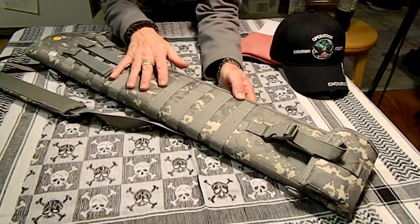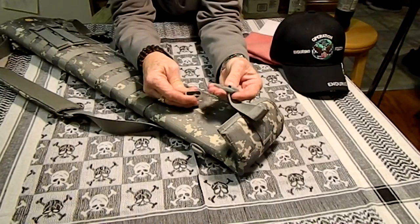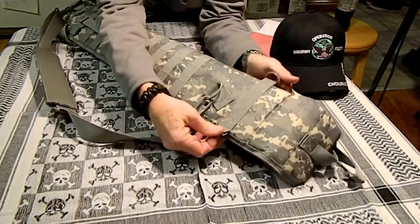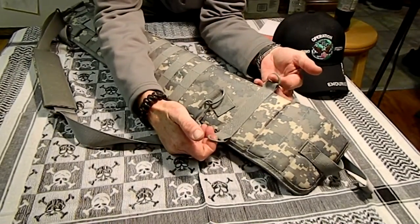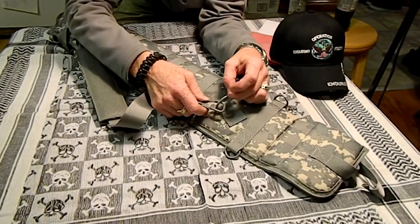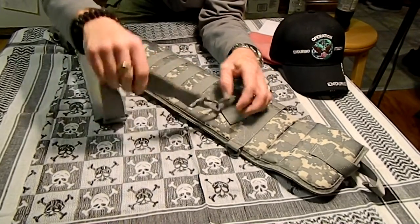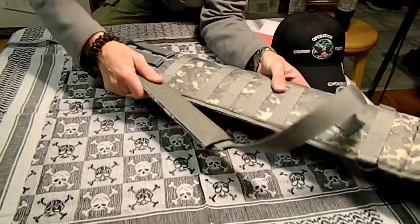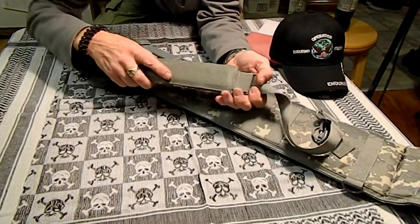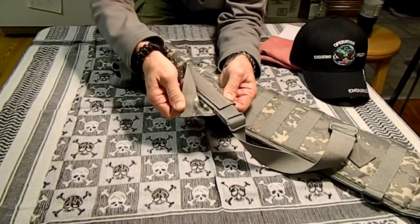It is full MOLLE. Down here on the end, the clips are plastic, but these D-rings are metal, so you can strap this to a lot of different things and strap your gear to it. On the shoulder strap, the D-rings are metal and the clips are metal. It's fully adjustable and has a nice shoulder pad with a rubberized traction pad. It is padded and velcroed, so it can be taken off and cleaned.